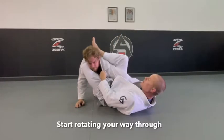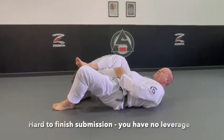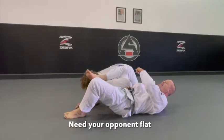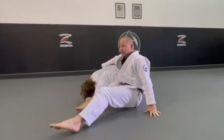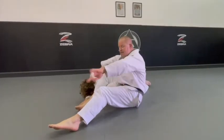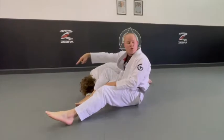Now I start rotating my way through. It's very hard for me to finish this submission from here — I have no leverage. I need him flat, so I grab and I pull myself up. The way that I like to do it, like a C, and I switch my grip because I'm going to pull him with this arm, but I need to make sure he doesn't roll.